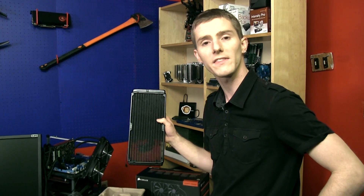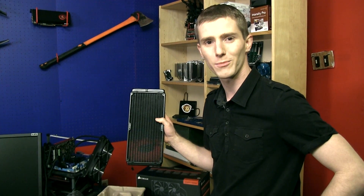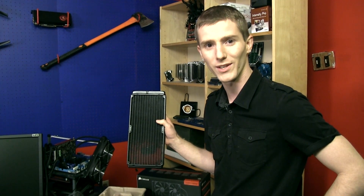Thank you for checking out my unboxing and first look at the H110 from Corsair. Don't forget to subscribe to Linus Tech Tips for more unboxings, reviews, and other computer videos.